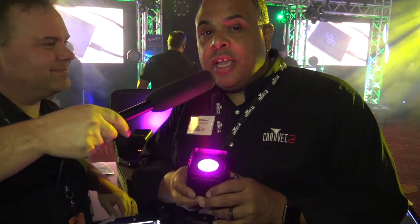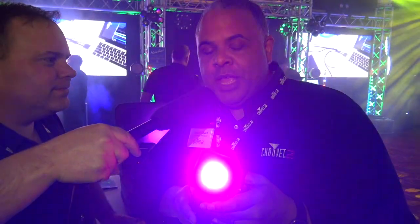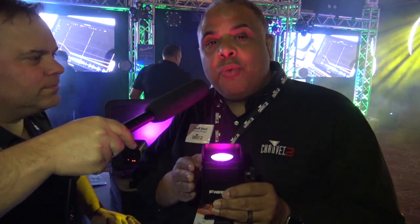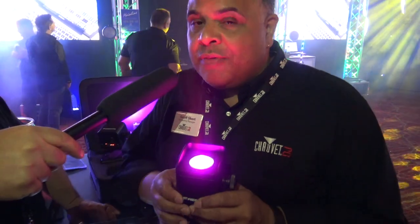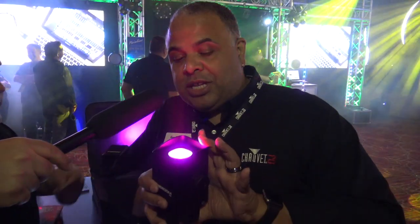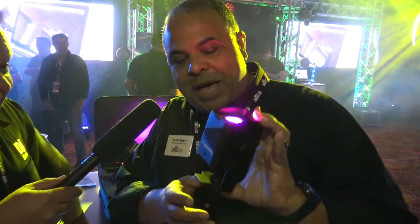Thank you so much. This is the Freedom H1. And just like the name implies, it is a freedom — completely wireless fixture, just like the other Freedoms that people know and love. With one major difference: the size is very, very compact.